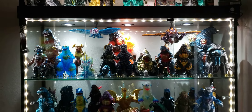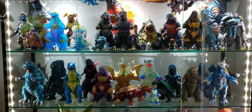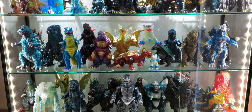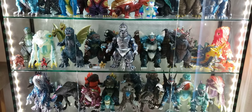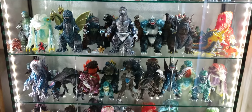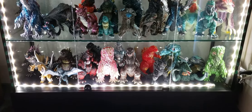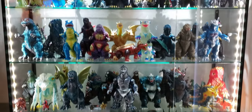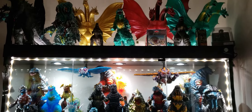So I got one display case and then there's a couple of things that are still in storage bins, and it's impossible to really get everything out. But once I get a house — I'm looking into getting a house now — once that goes through, I'm thinking of getting a man cave and just lining it all up with these figures. But yeah, without further ado, let's go ahead and do a close up here for you guys.